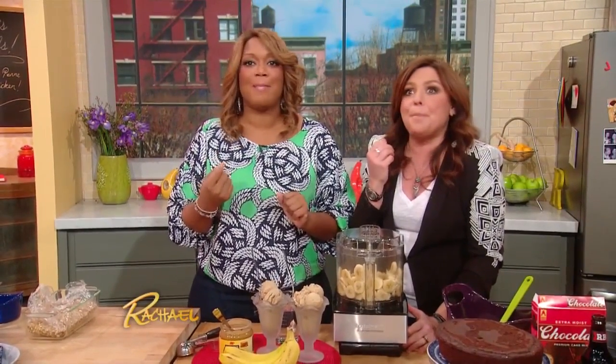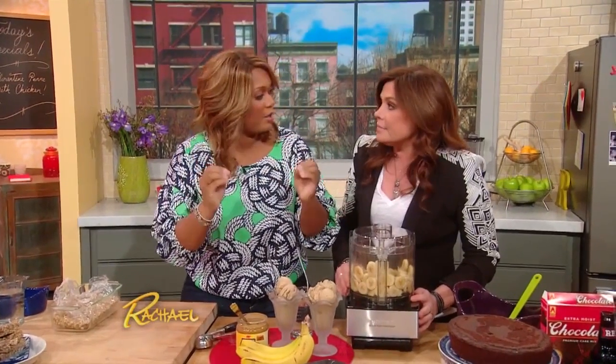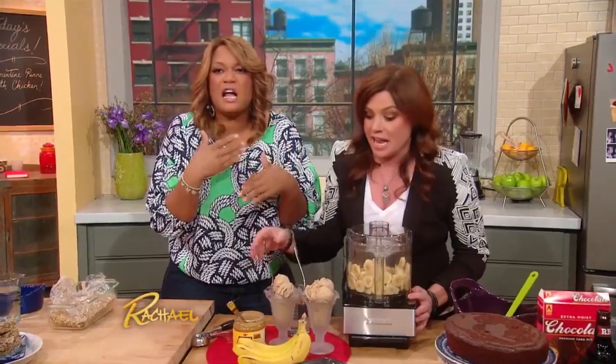This is ice cream made with two ingredients. It's banana speculoos ice cream, and if you haven't heard of speculoos, it's like a cookie spread. It tastes like gingerbread cookies, but you can spread it.